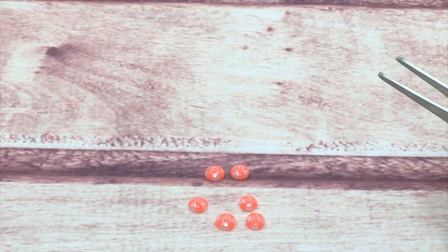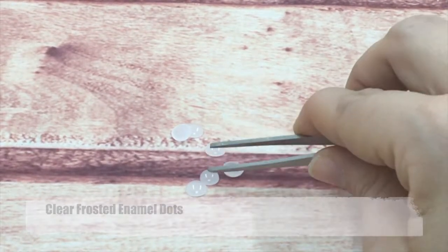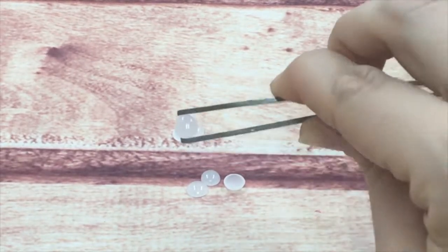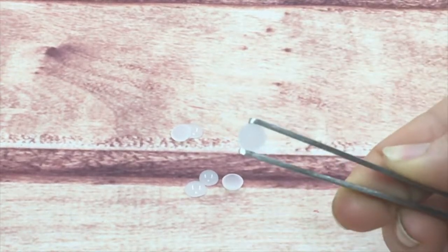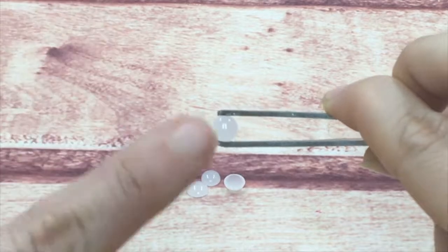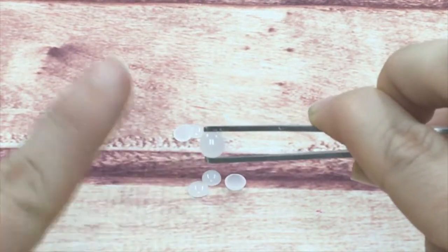Next are my clear frosted enamel dots. These are really interesting — they are frosted, so they've got an icy appearance. They are matte on the bottom, shiny on top. They are fantastic; you can even paint them if you want. Some people use enamel paints to cover them.